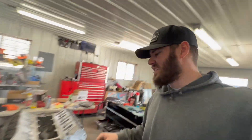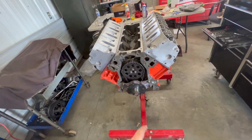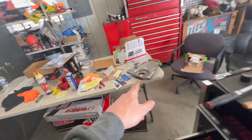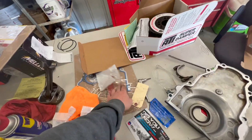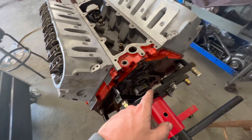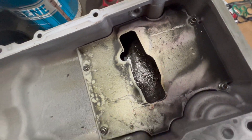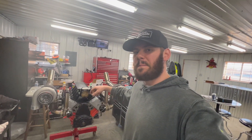The heads are on, torqued down, rockers are torqued down, it's all timed up, and the oil pump is on. I'm working on getting my covers together, putting the new seal in, getting the front timing cover seal on, and seeing if I can squeeze the rear cover in there. I need to clean out my oil pan — it still has all the metal shavings in it from when the rod bearing spun. Once that's cleaned out this thing will be ready to rock.